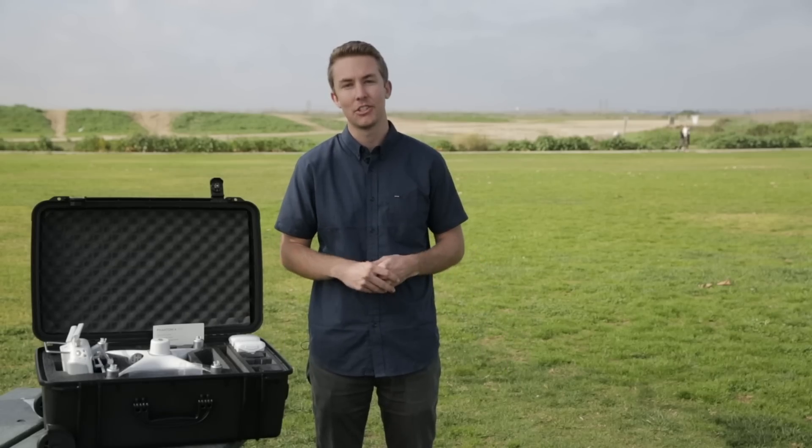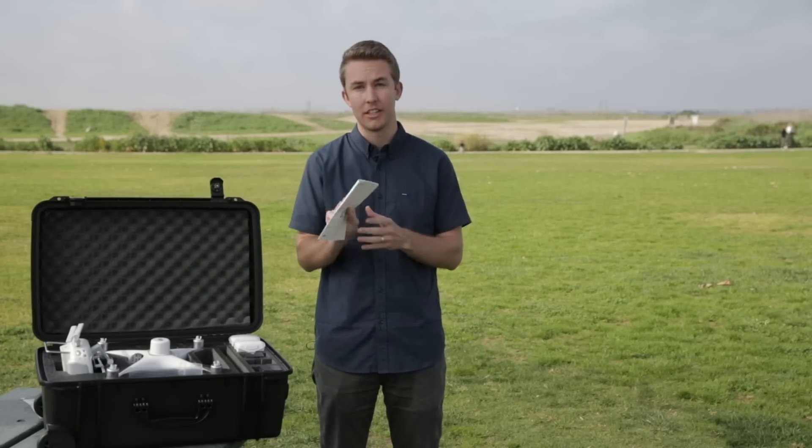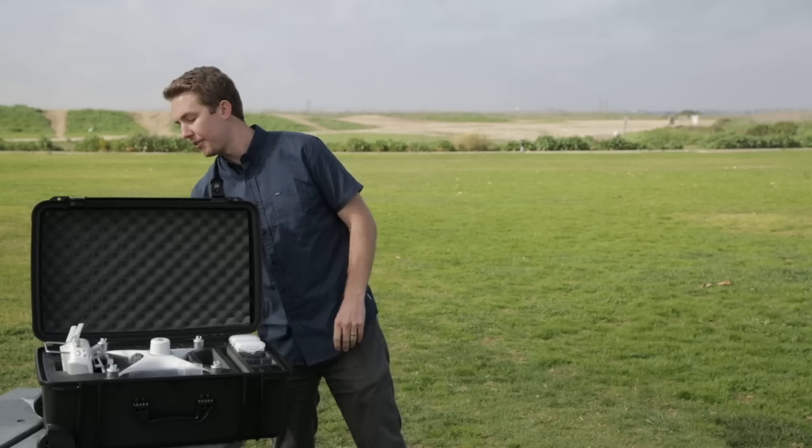Hey everyone, welcome back to the Aerometer Pro's channel. This is the second video in our series about the Phantom 4 RTK setup, and this is really a video version of the quick start guide that you'll get with the Phantom 4 RTK. So we're walking through the different steps and hoping to cover everything here.